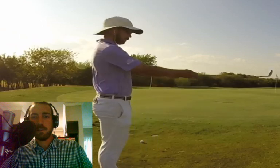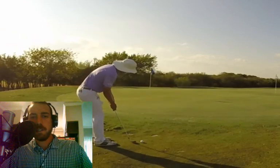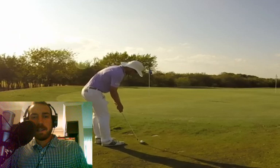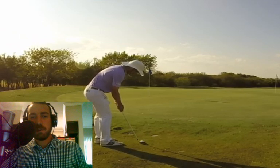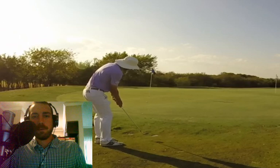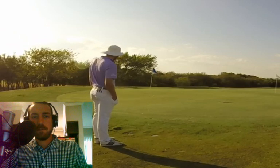Here's another look at that Runyon chipping technique. Got our hands opposing each other, total of 90 degrees. We're lifting the heel of the club off the ground. Ball is back in our stance, and then we just have a one-lever putting motion — all arms, no wrists. Trying to carry that ball three yards and roll it out six. Perfect.